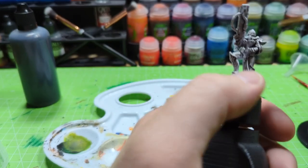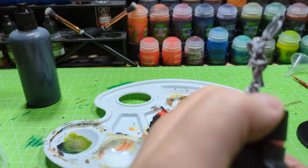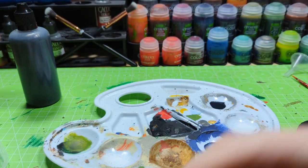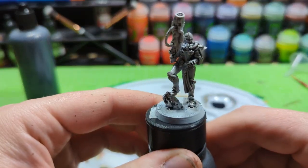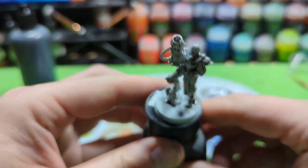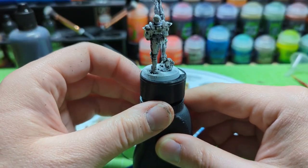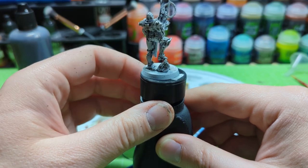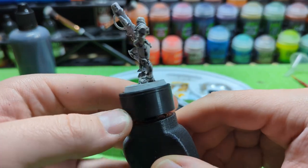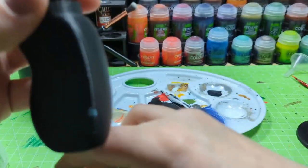Now let's compare it with the original Nuln Oil — slop everything in. As you can see, the Nuln Oil darkens down even the flat areas. Here you can really see the Nuln Oil darkens down all the flat areas, while our homemade wash didn't — it runs down like a rain gutter.